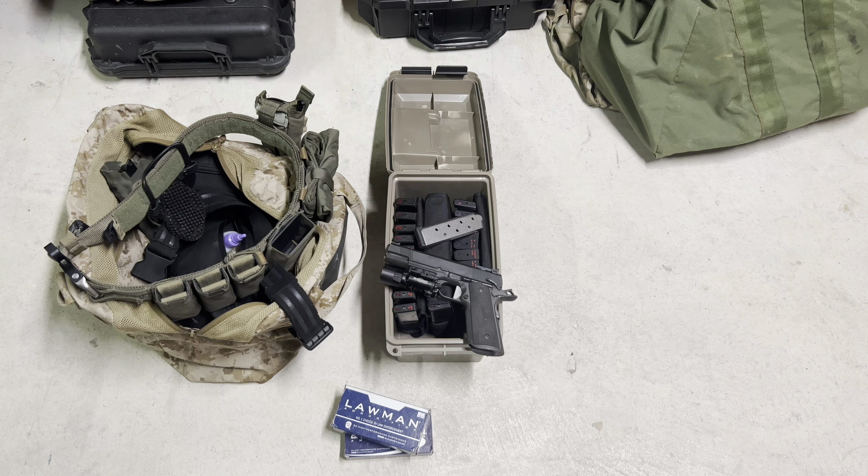Welcome back. This is going to be a quick gear after-action review and a little bit of discussion about the No-Fail Pistol course from Presscheck Consulting — that's with Chuck Pressberg. I'm going to talk through my gear, what worked well, what didn't, things I might do differently next time, and through the conversation we'll talk about the course a little bit.